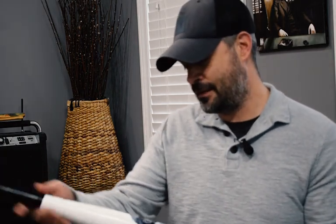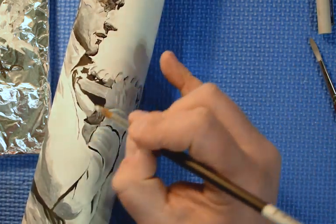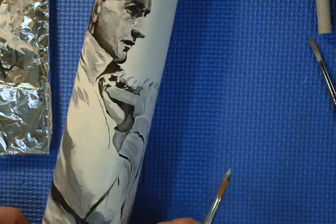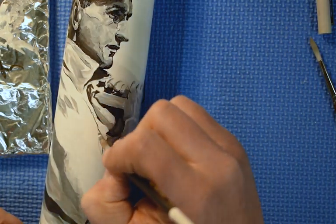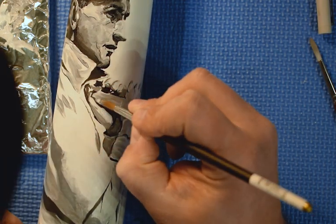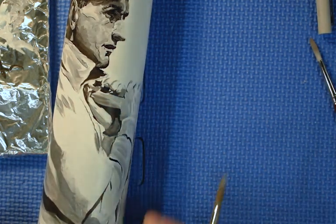A little bit about the collaboration process: Don starts by making the bat and priming it, getting it to a point where it's ready to be painted on. I'm just using acrylic paints to create the artwork on there. Then I give it back to Don — which is why I'm holding it now for the first time since I painted it — and he puts the finish on, the top coat, and really perfects the process and makes it a finished product. I think these really are pretty awesome and any collector would love to have this as part of their display.